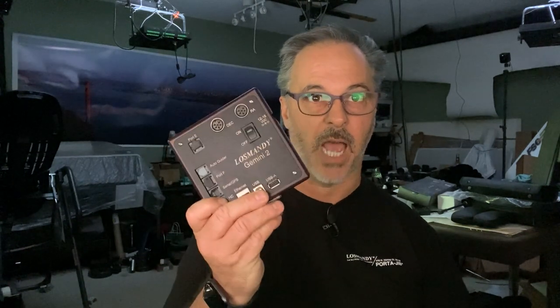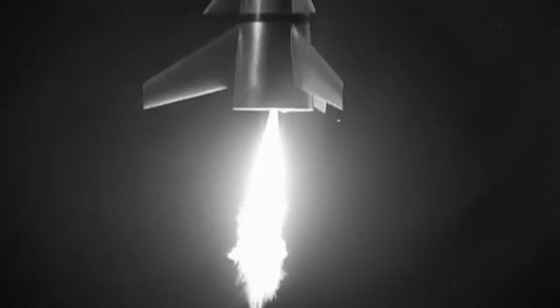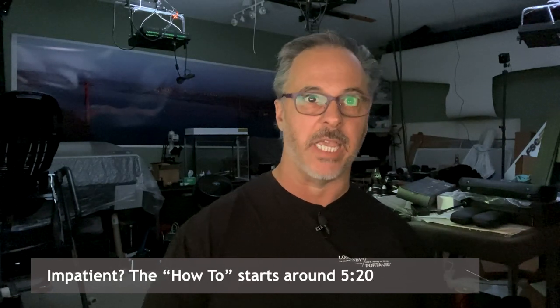Today we're going to show you how to connect your Losmady Gemini directly to your computer using only an Ethernet cable. Welcome to another Losmady video tutorial, talking about how to directly connect your Gemini with your computer using just an Ethernet cable — going directly from the Ethernet port on your Gemini into the Ethernet port of your computer with nothing in between, no router or anything else.